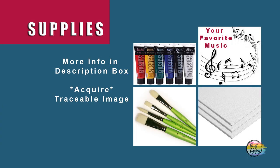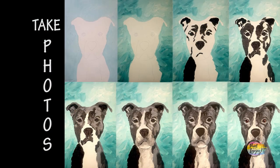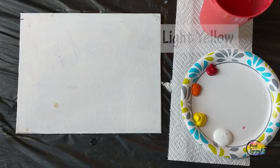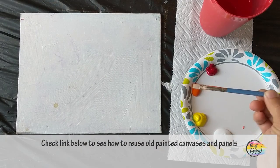This is going to be a fun painting, perfect for first-time painters. Make sure you get all your supplies, turn on your favorite music, and as always, take your progress photos. We're going to be painting a sunset background, starting with our lightest colors first and working towards our warmer, darker colors.